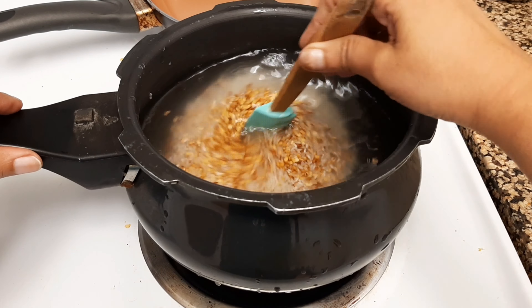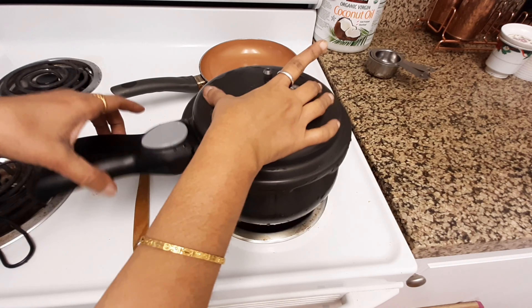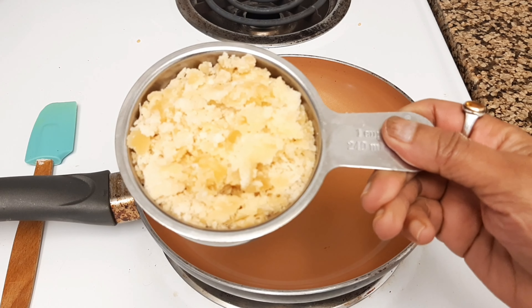Cook the rice and lentils the way you normally cook rice every day. Remember, the rice should have a smooth texture — it shouldn't be too hard, but at the same time you should not make it too mushy.